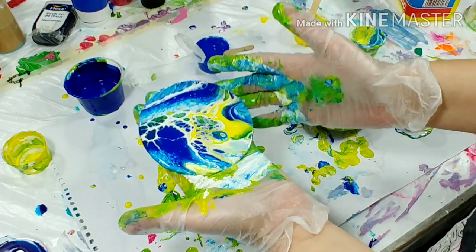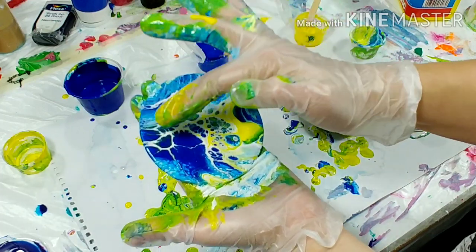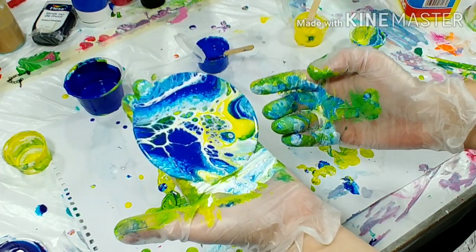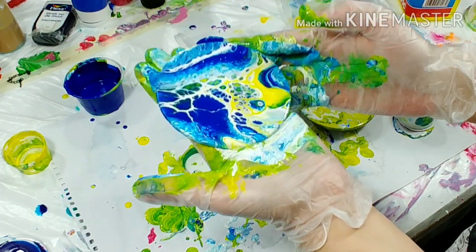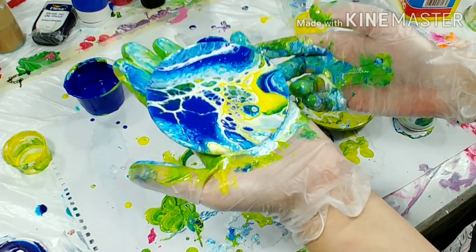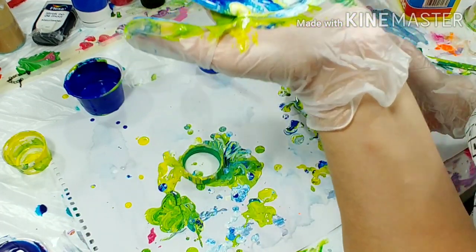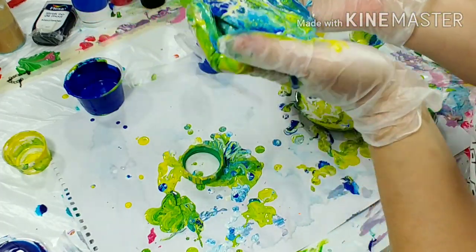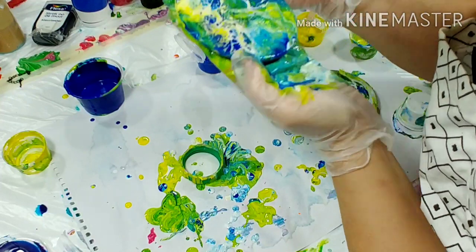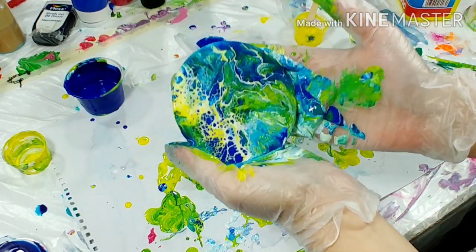Look at that — it actually does something cool. That's surprising. It's a little bit a question of dosage. Going to blow on it again. This seems to be a little bit of a bloom effect. Look at this, it's really cool.